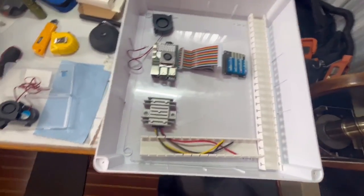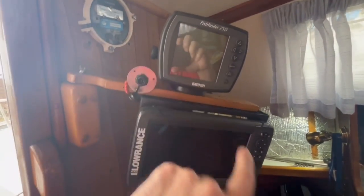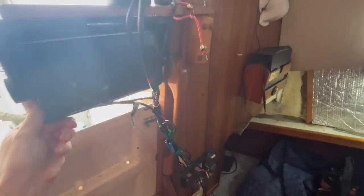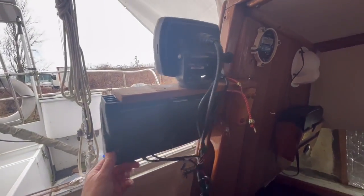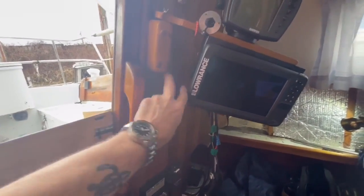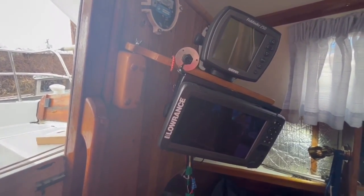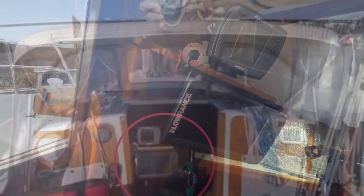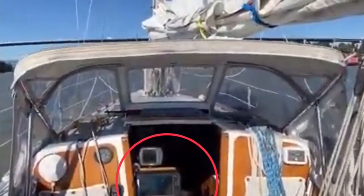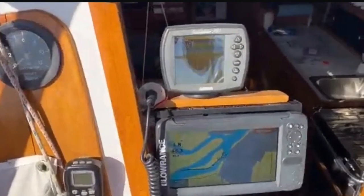I'm also thinking about getting rid of this depth sounder, or maybe swapping it out, and putting a little touchscreen up here. When I'm in the cockpit I can swing it into the cockpit and see it from there. I'm not sure if the mount will be strong enough — I might have to put an actual display arm on it, kind of like what you'd have on a small TV at home. Here's what my navigation area looks like from the cockpit — you can see the chart plotter and depth sounder.